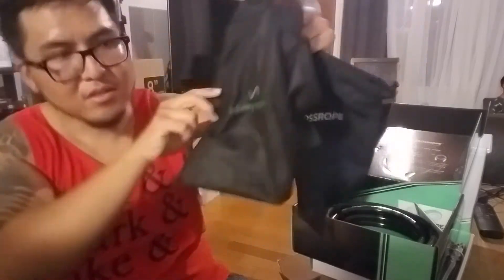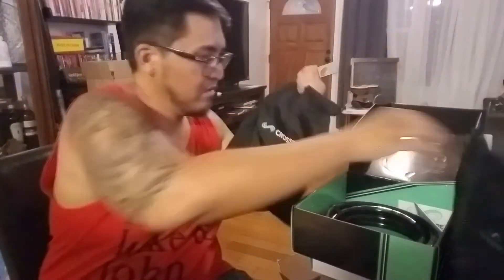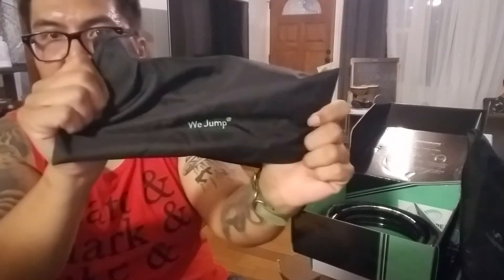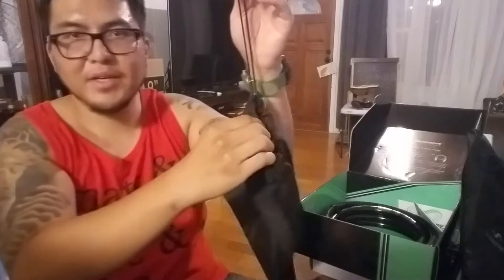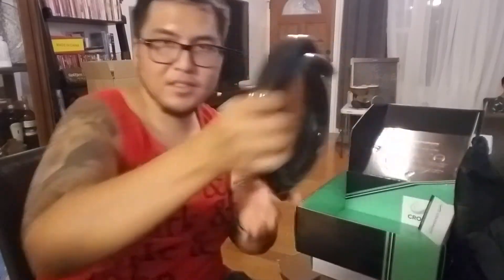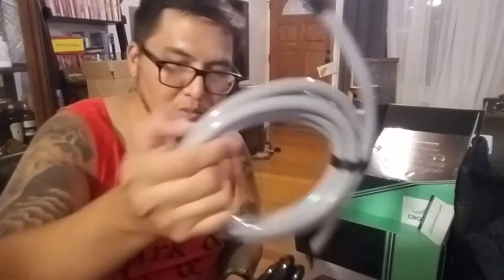This one says CrossRope, this one says Infinity Rope, and it also says B Jump. The bag — way better, stronger. That's the Get Strong bag. And here is the two-pound rope and the one-pound rope.